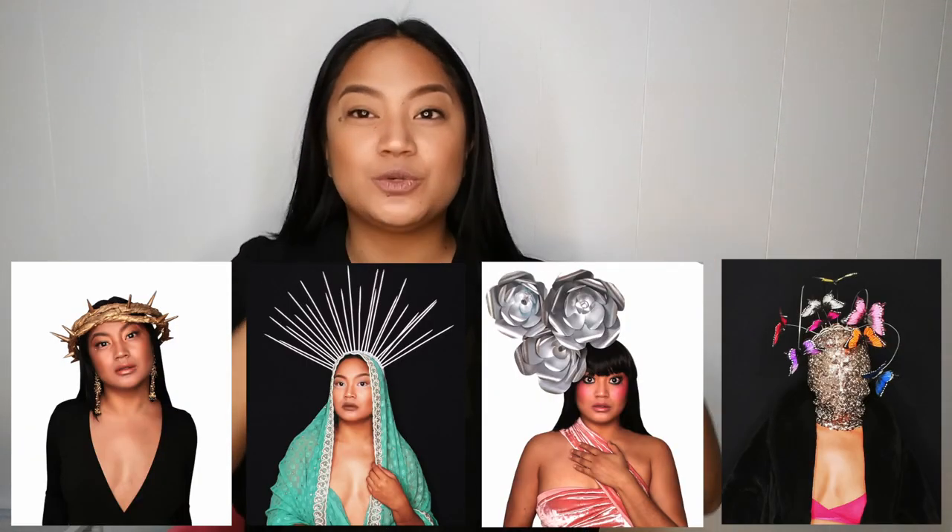Okay guys, those are all the looks I have for you today! I had so much fun creating all these looks for you guys. I hope you guys had fun watching them. Make sure you comment down below which one is your favorite, subscribe to my channel, hit that notification bell, like, and share this video with the world. I'll see you guys next Thursday. Anna Wintour, call me — I want to be at your Met Gala next year, okay darling? Rihanna, talk to you later girl — thanks for not bringing me.